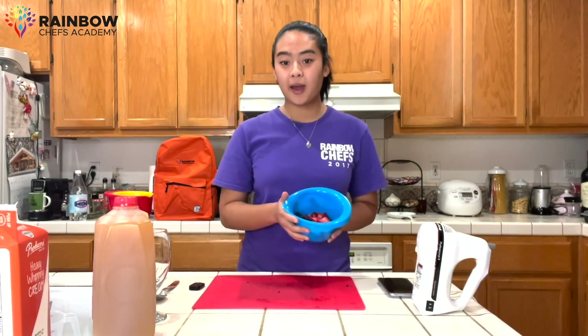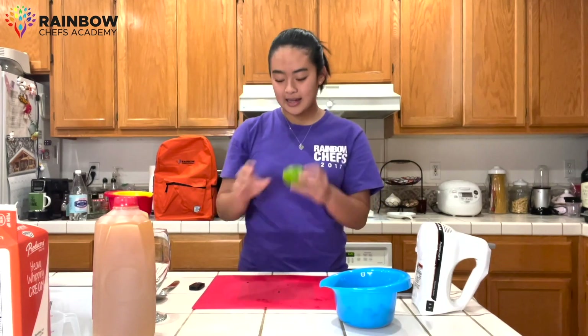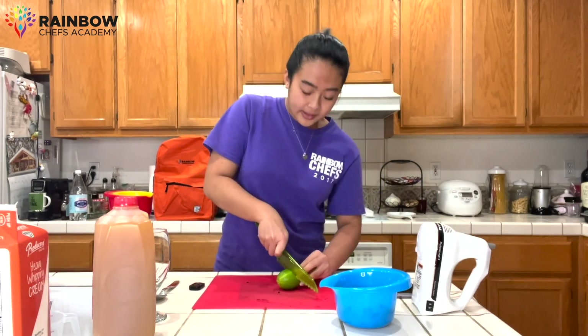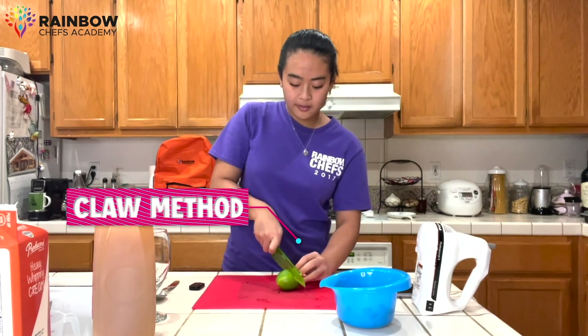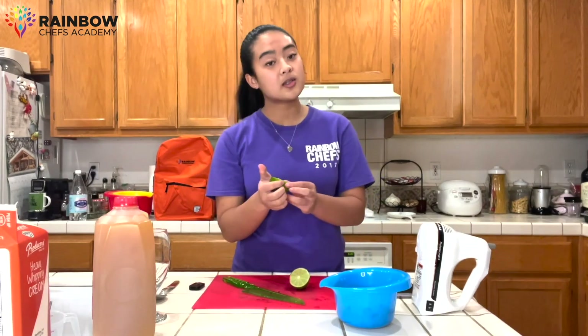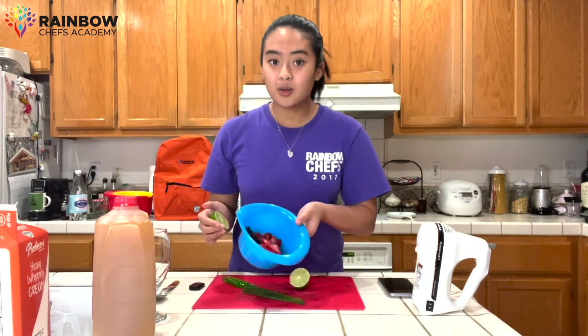Now that we've finished cutting our berries, I'm going to top them off with some lime juice. I'm going to grab our lime, using our knife, and slice it in half. Again, using our claw, our pinch grip, and slicing very slowly. From there, we're going to squeeze a little bit of lime juice on top of our berries so that way they don't go bad and they keep their gorgeous color.